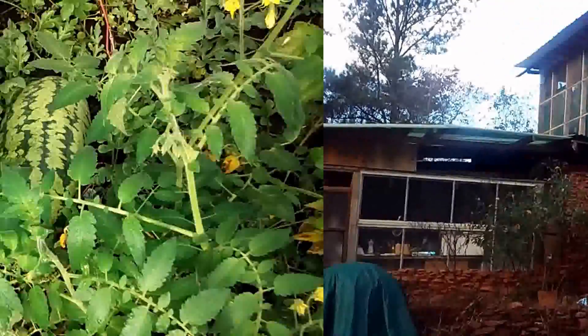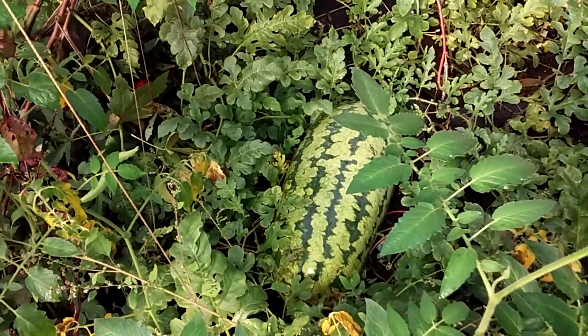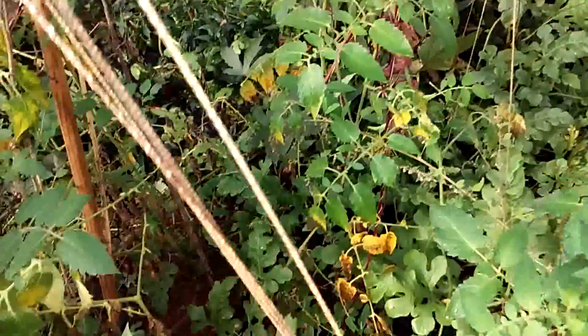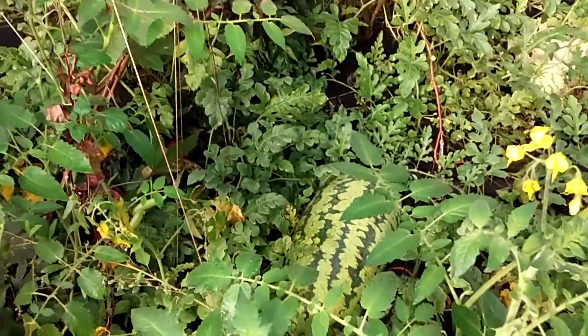I wanted to share a sneak preview of how watermelons grow in a greenhouse setting, and I promise you, you're going to be impressed.